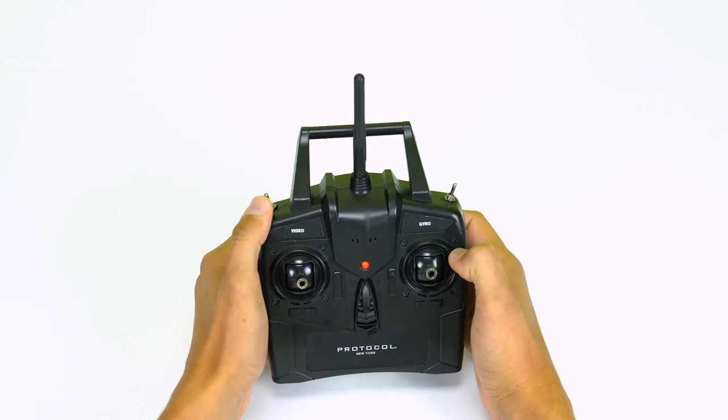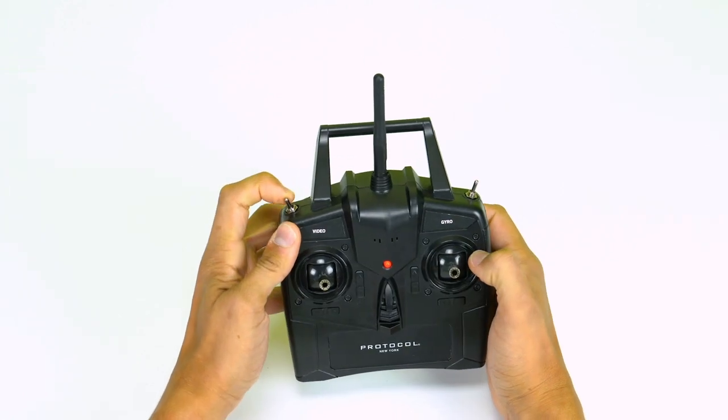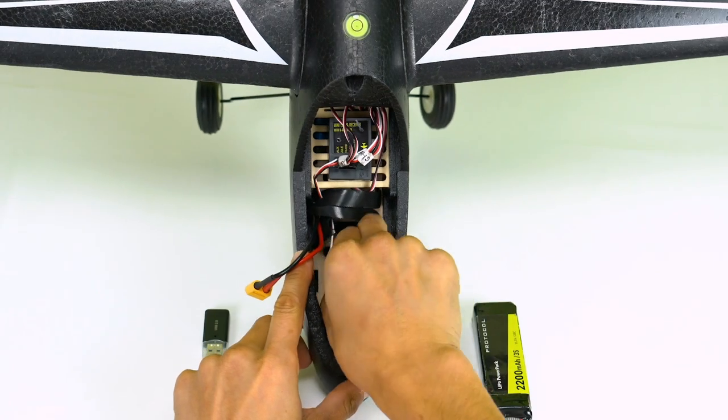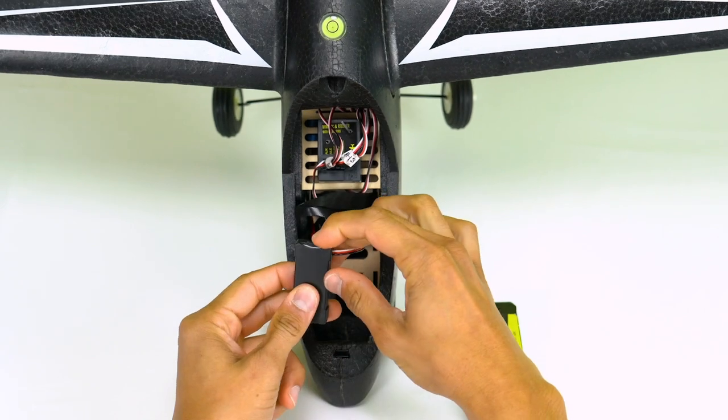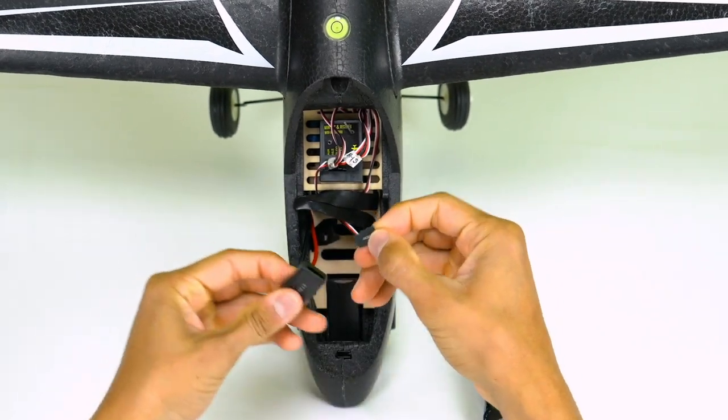To record video, push the camera switch all the way back. To stop, pull the switch forward. Remove the memory card and insert it into the card reader. Insert the card reader into the USB port of your computer to view videos.